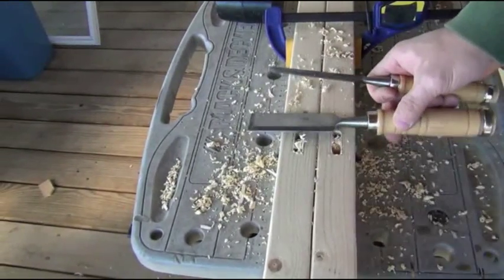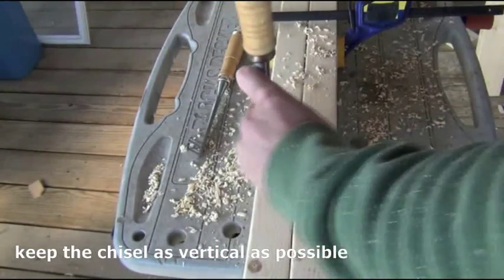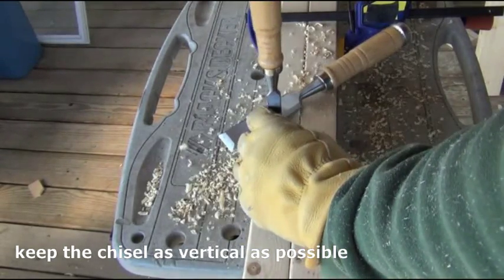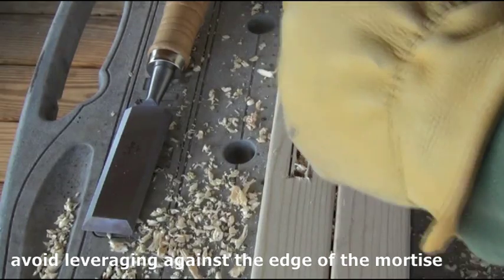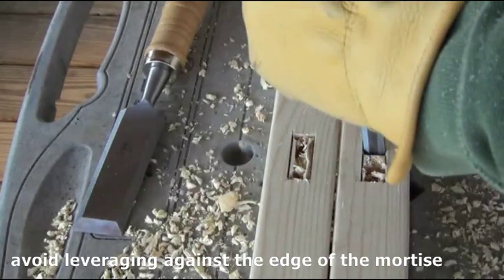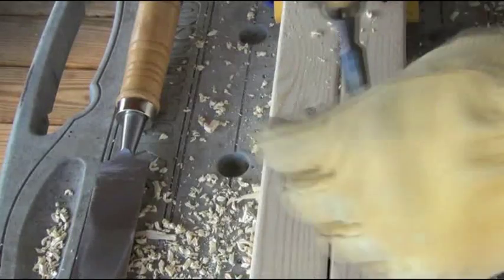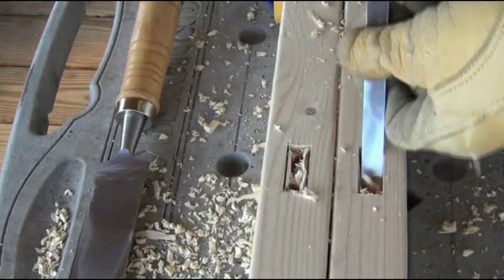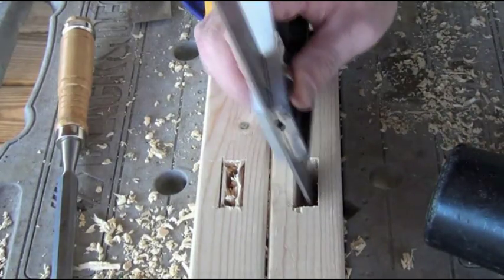I'm going to finish the rest of this using a one and a quarter inch chisel and a half inch chisel. I'm just going to check the depth to confirm it's indeed an inch and a half.